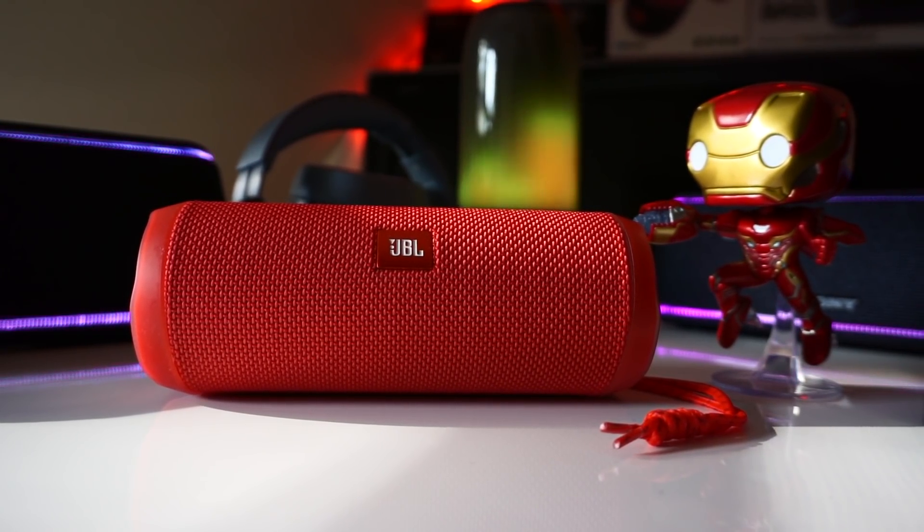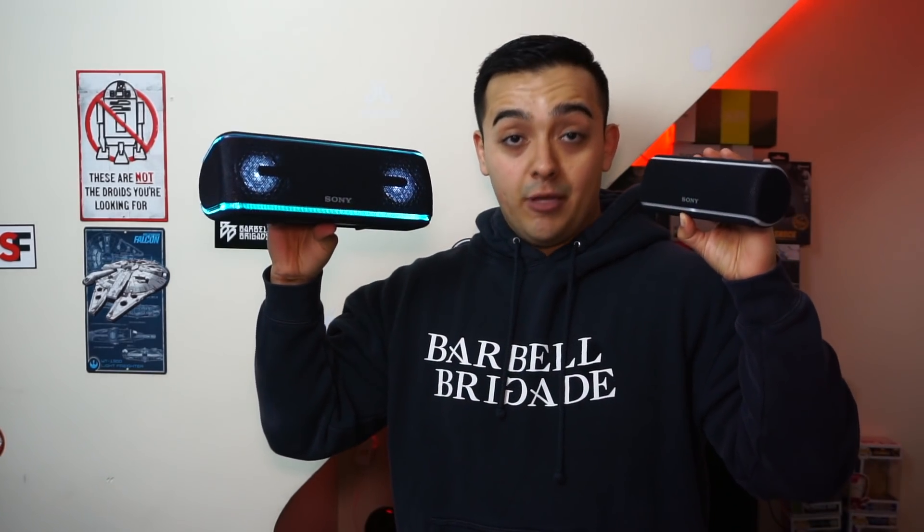Now let's talk about pairing these speakers with other speakers. The Wonderboom can only be paired with one other Wonderboom. With the Bose or Sony, you can pair them up to a few other speakers of the same make, and you can mix and match different sized speakers as well. This also works with the JBL Flip 4, but JBL's Connect Plus is the easiest to set up — you literally press one button on each speaker and they figure out the rest themselves. With the Bose or Sony, you have to open up an app and follow a few more steps.